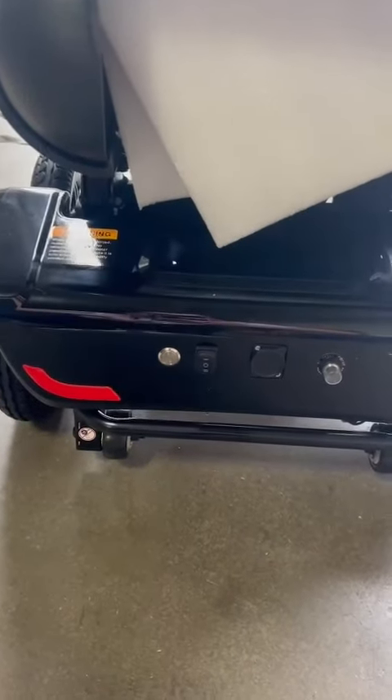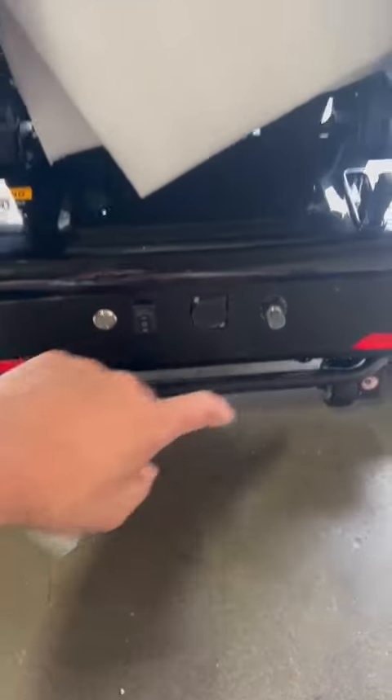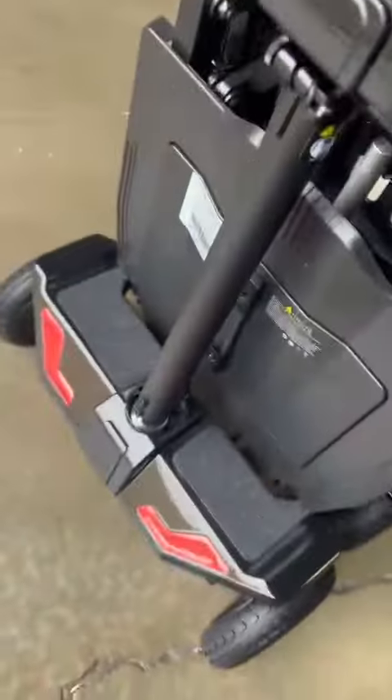Okay, this is the auto-fold scooter. Let's see how it works. First, you install the battery.